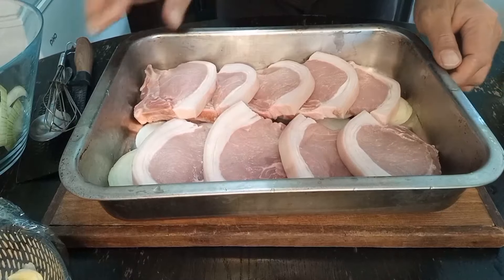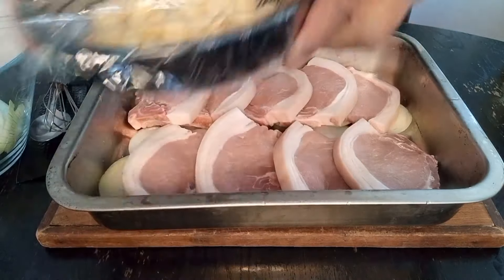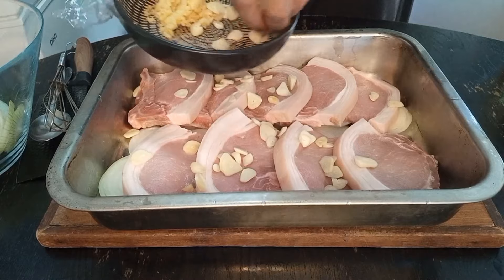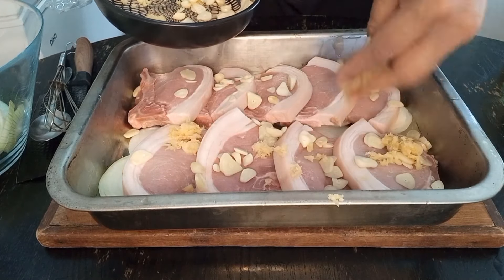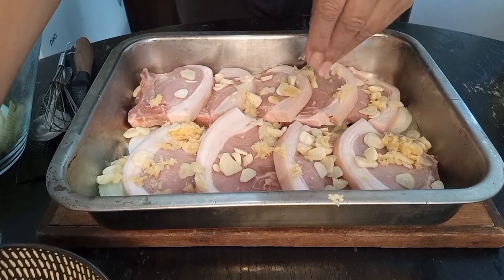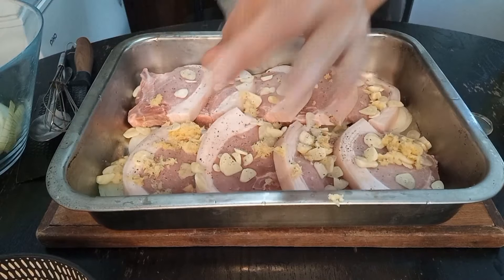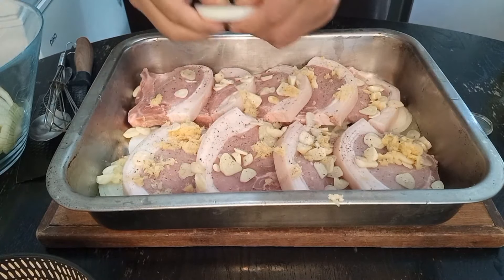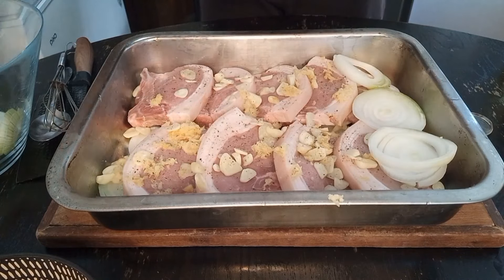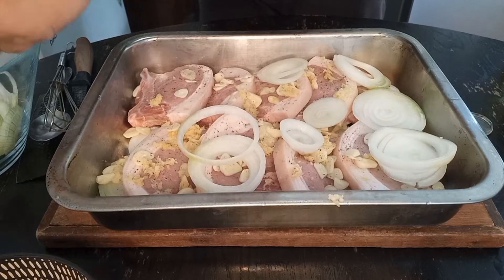Hey guys, welcome back. I've got pork chops here, I've got some onion rings on the bottom. I'm just going to cook it with our mushrooms. A bit of garlic, sliced very thin. A bit of ginger — just for a quick lunch. I'm going to cook it with a bit of black pepper. A bit more ring of onion on top, sliced thin. And I'll add our mushrooms last when our food's half cooked.